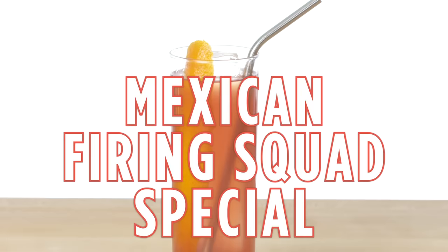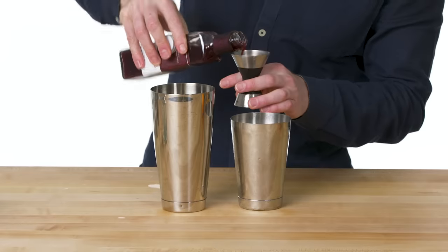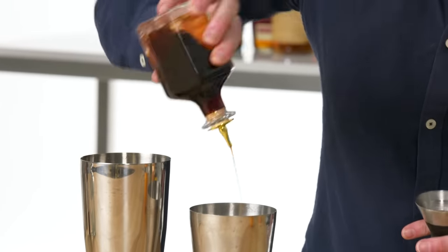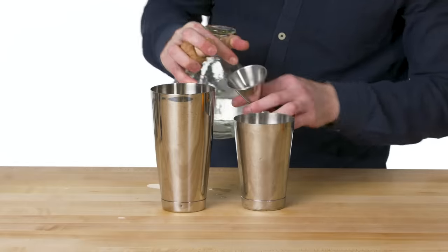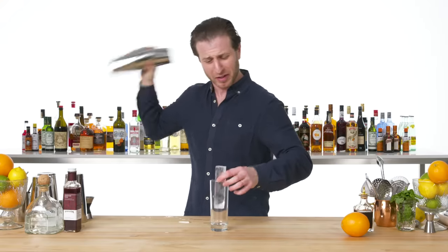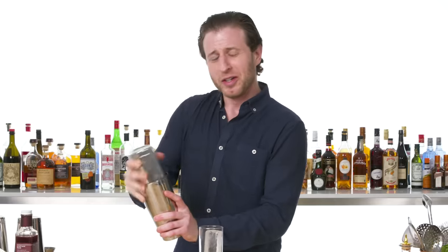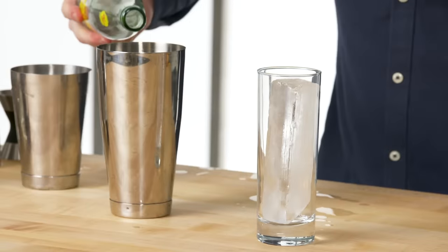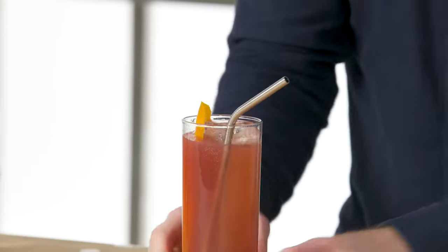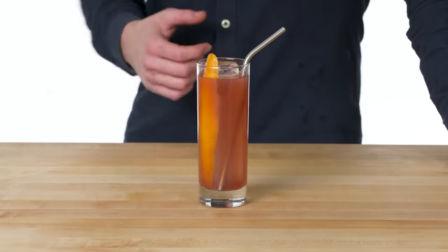Mexican Firing Squad Special. Equal parts lime and grenadine, and a few healthy dashes of Angostura — which forms the flavor base. Standard two ounces of tequila. This drink has a kind of politically incorrect sounding name, but it was invented in Mexico, so we're going with it. Stir it in the can, and an orange twist to run the length of the glass. This is a Mexican Firing Squad Special.